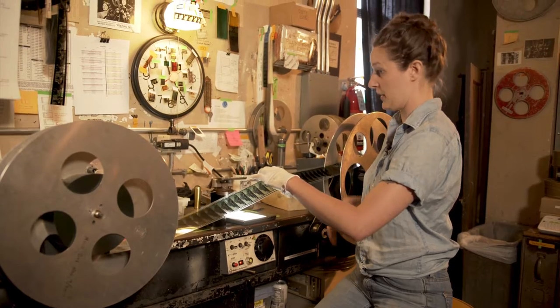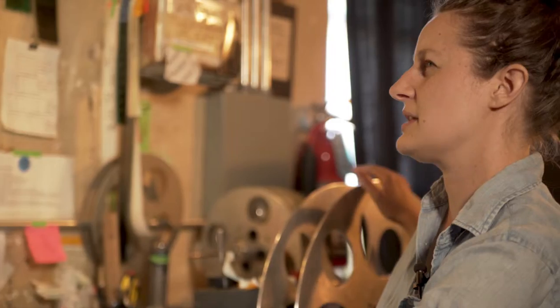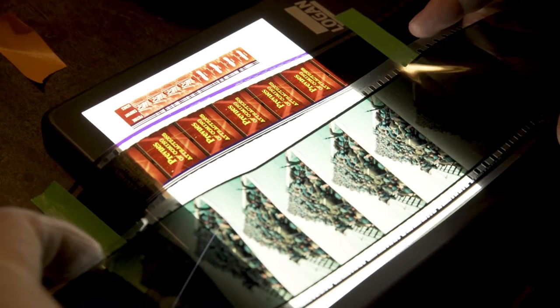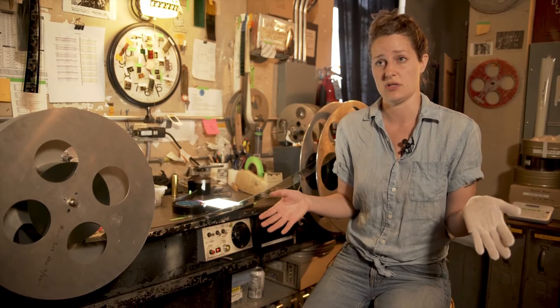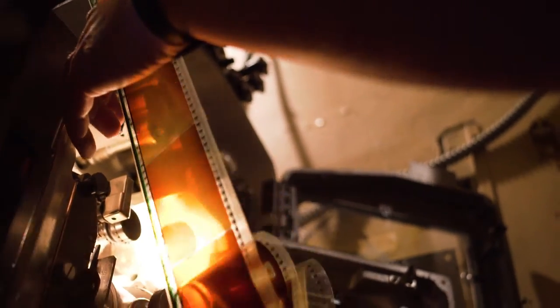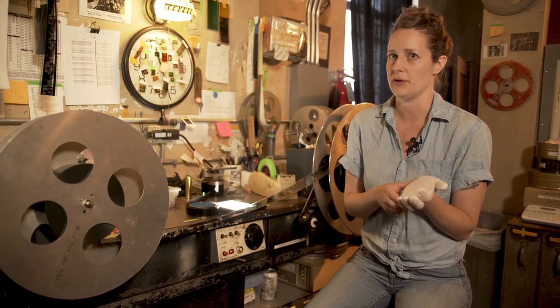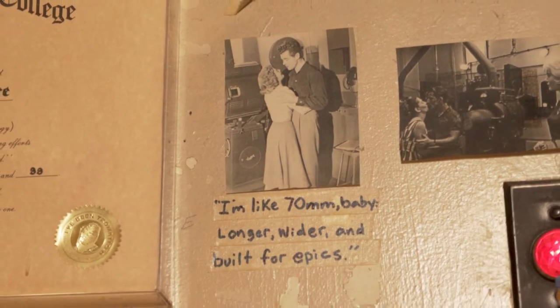This is a modern 70 millimeter print — it's actually a trailer for the movie Dunkirk. I think it's a little over two and a half times the size of 35 millimeter. When we talk about the differences between film and digital, there's resolution and also dynamic range, which is a big part of it — it's the measurement between the blackest blacks and the whitest whites. You can actually say that 35 millimeter film is the equivalent of 4.5K and 70 millimeter is like 10K.